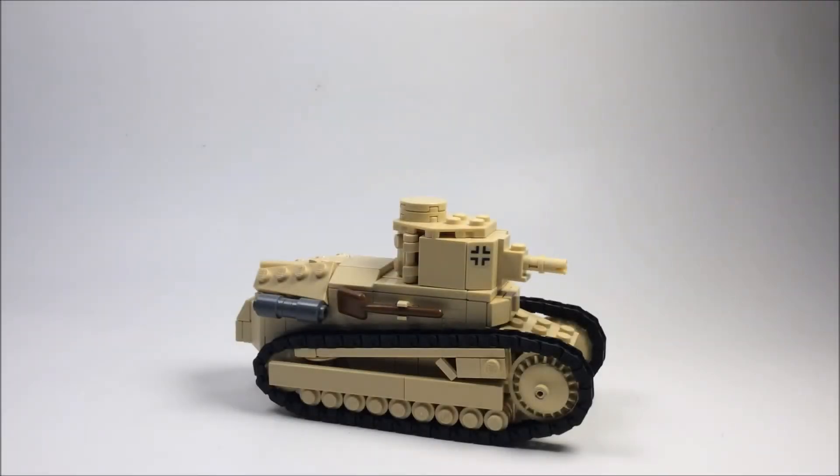Let's move on to the actual vehicle. The FT-17 that I built actually has some pretty crazy techniques and details into it that I think you guys will find pretty cool.